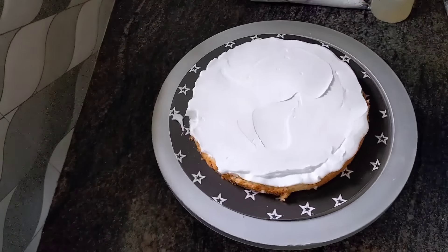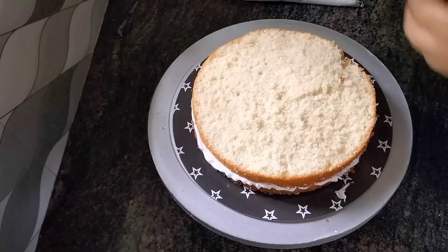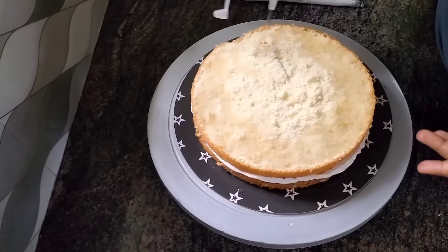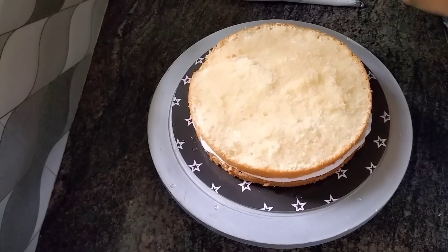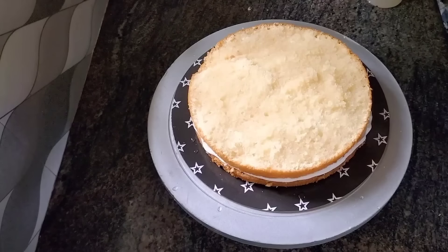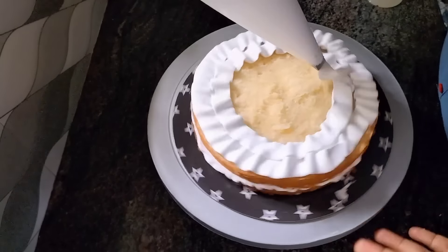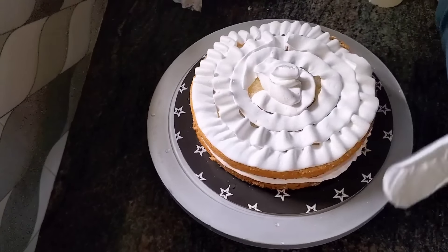Now we are ready for the first time. I am going to bake it. We are going to use the baking with cream.